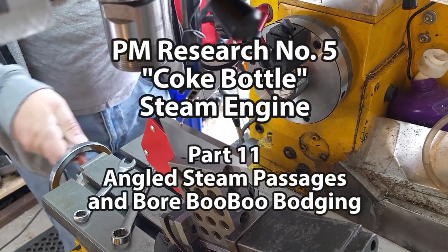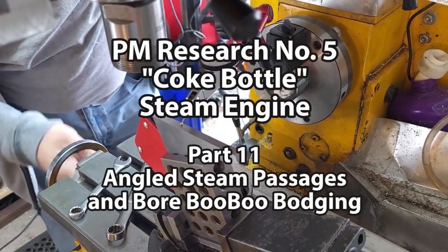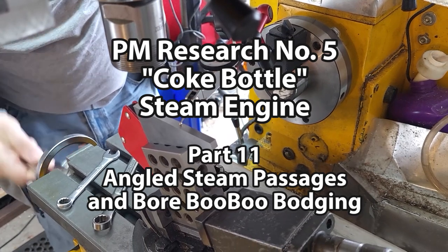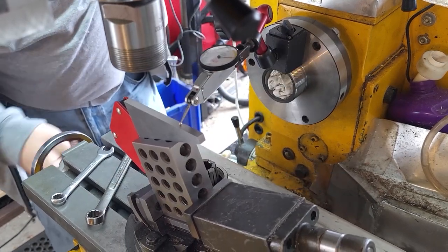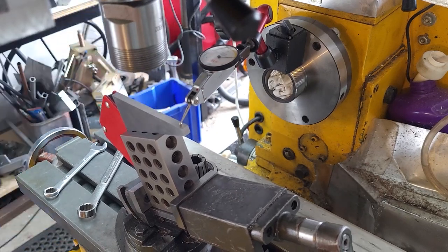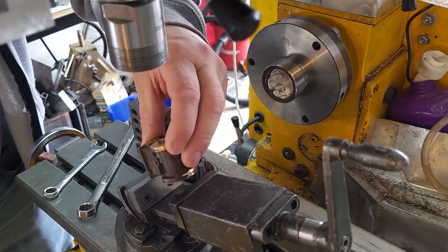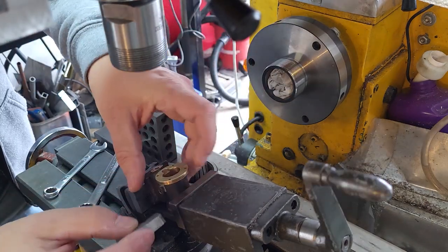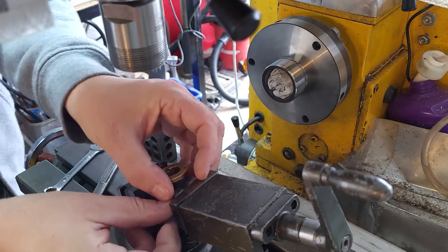Welcome back to my Coke bottle steam engine build diary. Here I am leveling up the angle vice to 20 degrees because the steam passages are a 20-degree eighth-inch hole. There is one of these on each end. I'm just going to show you one of them because they're both the same.